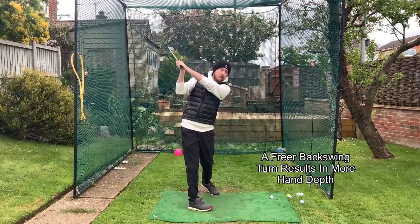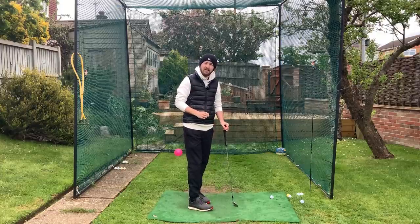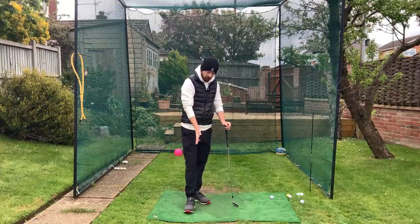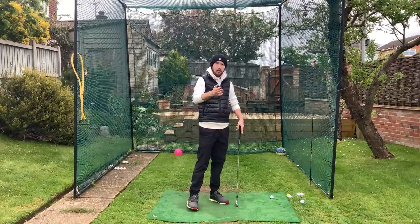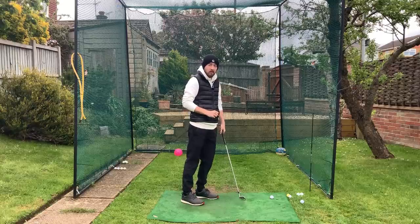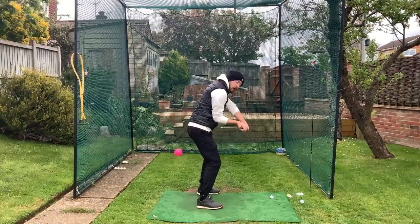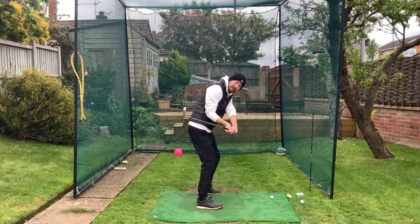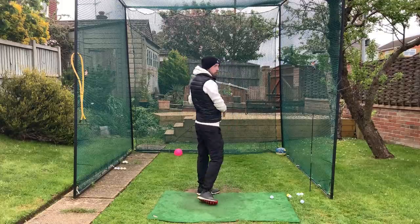That turn really helped me get depth. Where I could have easily thought with my disability I just can't turn — I don't have the range of motion — there are things I can do in my golf swing to help me turn: flaring out the back foot, lifting up that left heel. By no means can I get a full turn still, but I can get enough of a turn to get that depth, and from there in the downswing the club isn't going to be getting too far out in front of me, club face is square, and I can rotate through the shot.